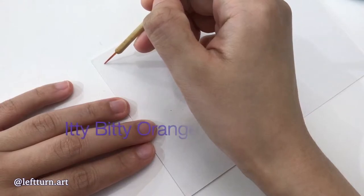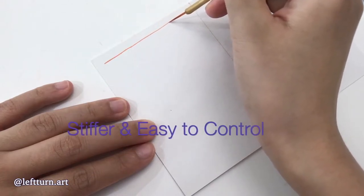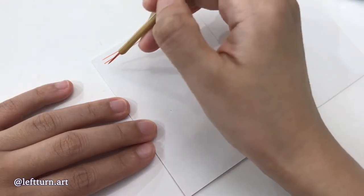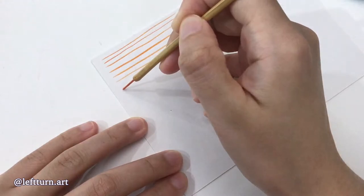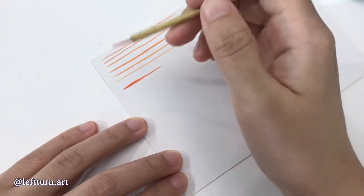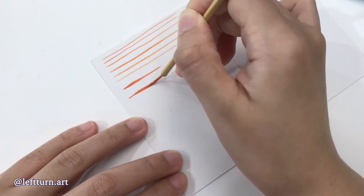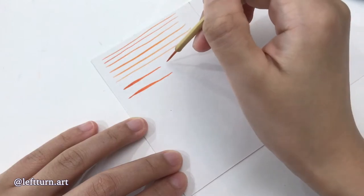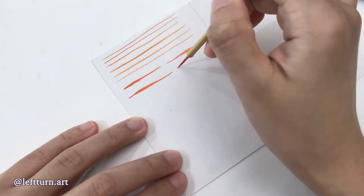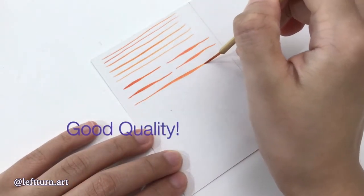First, let's try the orange synthetic hair brush. This is a stiffer brush, so it is a lot easier to control. The line is very thin. Now let's try from thin to thick and back to thin. As you can see, the brush carries the paint very well, leaving a very smooth flow throughout. This is what a good quality brush should do.